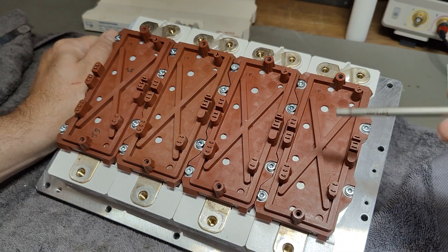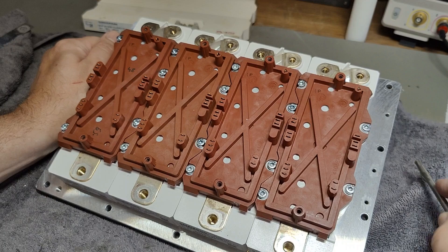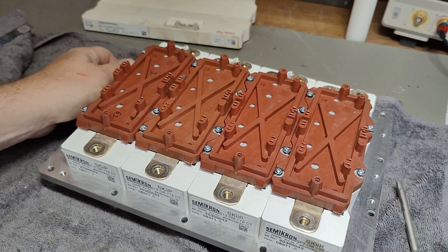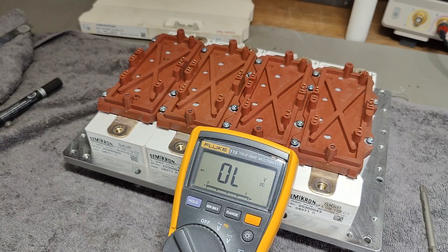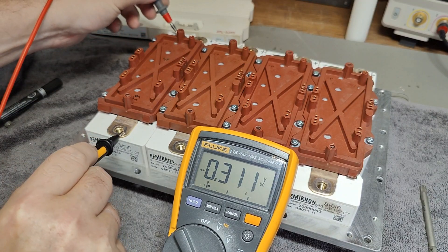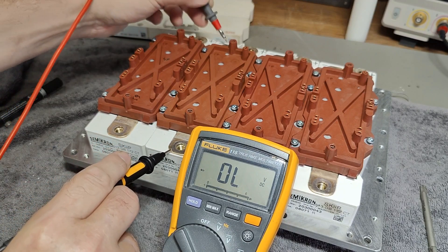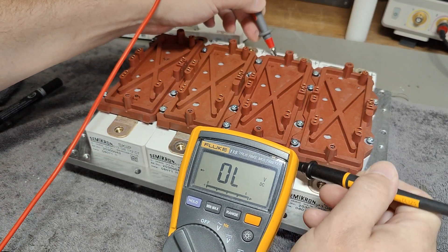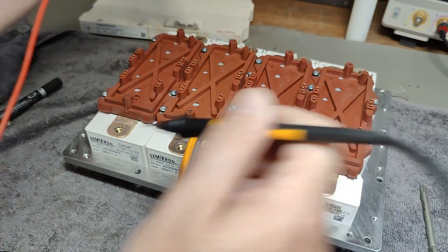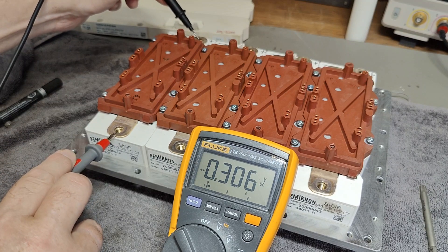So if I can measure these and they are exactly the same in all four units, then there is a chance they're not blown up. So if this is the minus input and my output, I only see 0.3 volts. And from the output to the positive, I see also 0.3. If I go the other way, I should not see anything at all.